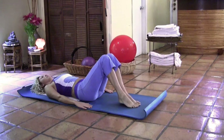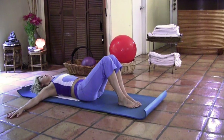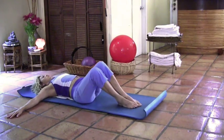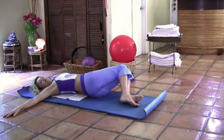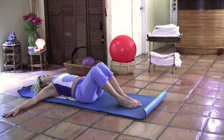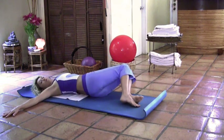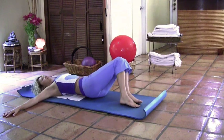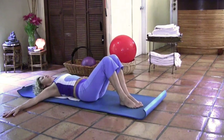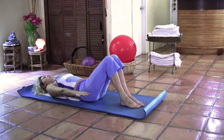Lower those feet flat on the mat. Now we're going to open the arms to the side, palms facing down. Inhale and as you exhale, bring both legs to the right and look left. Inhale, come back to center, switch sides as you exhale. Both shoulders on the floor, feet together, knees together. Two more times — exhale and inhale, come back to center, switch sides. Both shoulders on the floor, belly button in. Last time, exhale, inhale come back to center, exhale, inhale come back to center and rest. Close your arms next to your body.